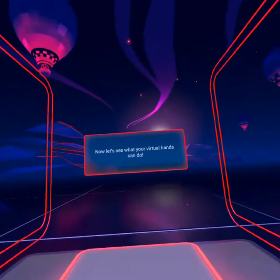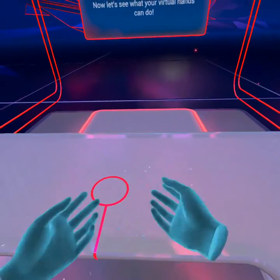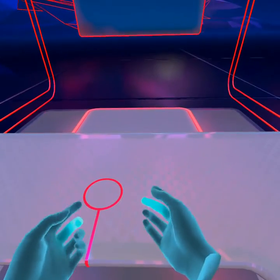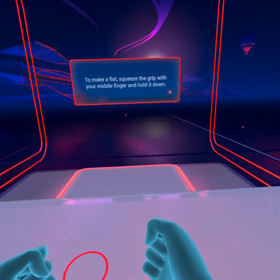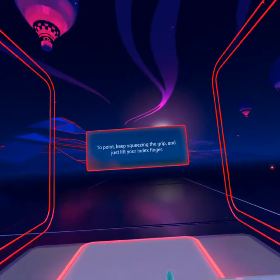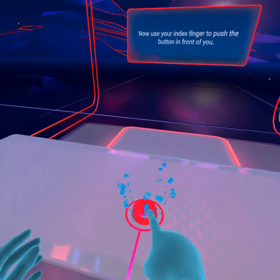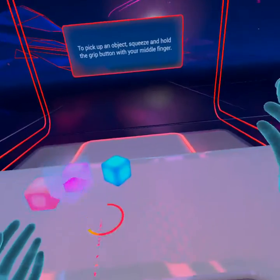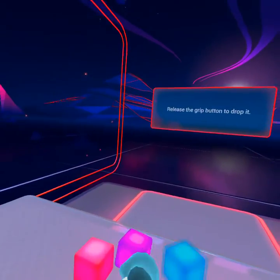Now, let's see what your virtual hands can do. To make a fist, squeeze the grip with your middle finger and hold it down. To point, keep squeezing the grip and just lift your index finger. Now use your index finger to push the button in front of you. To pick up an object, squeeze and hold the grip button with your middle finger. Release the grip button to drop it.